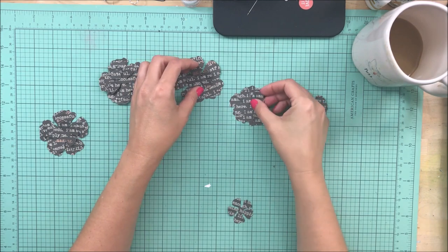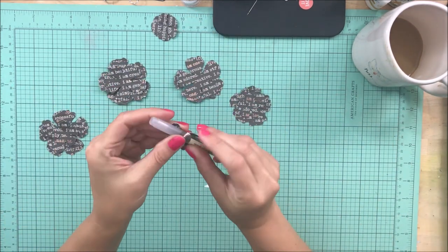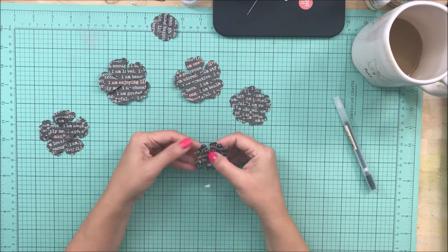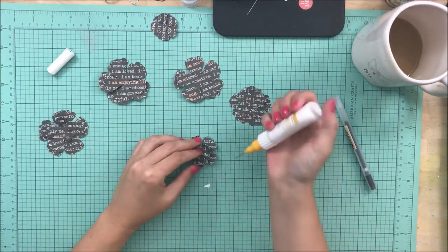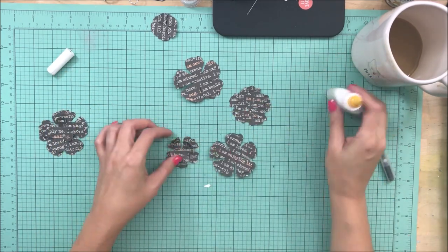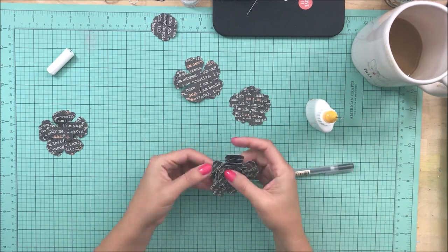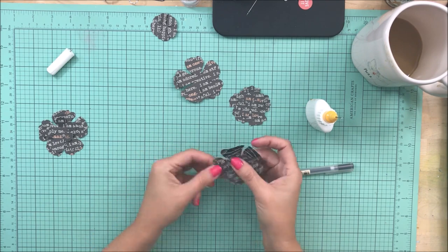The photo that I am working with is a recent one of me and my husband celebrating our 20th anniversary. I'm just using a pen to roll up some of the edges of the flowers. I will warn you now that if you do three or four layers like I have done and you roll up the edges, this is a very dimensional page.